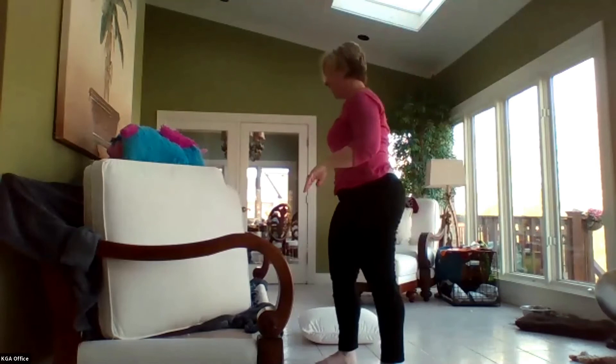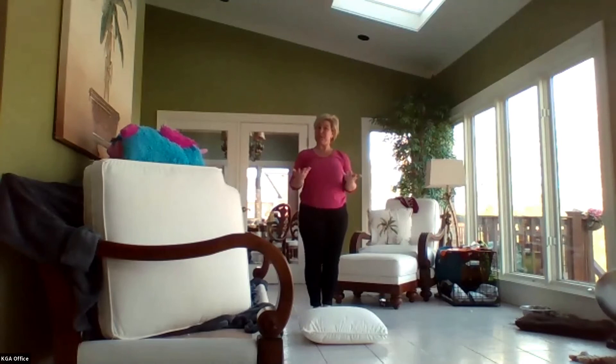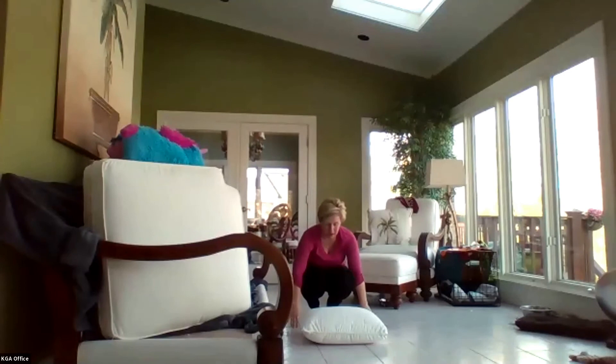Let's try it one more time. Feet together, arms up — and if you use those tummy muscles, you can stand up. Here we go — squat down, hands on the floor, push. Good job! Did you need me, Millie? You okay? All righty.